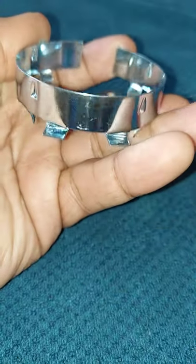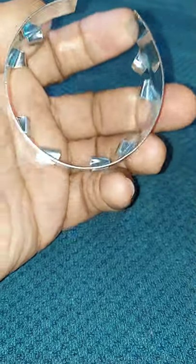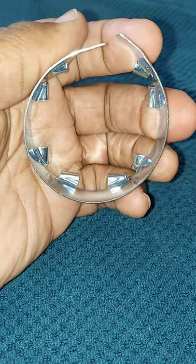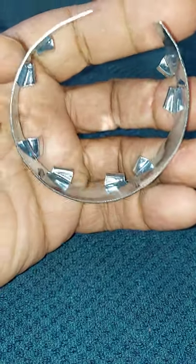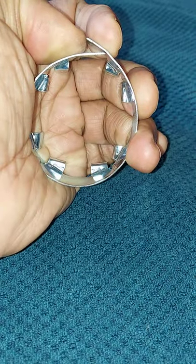If you'll notice on the outer ring, it has grooves all the way around it. Those grooves are meant to fit into your bumper hole just like so. You simply squeeze this in, put it into your bumper hole, and release it.